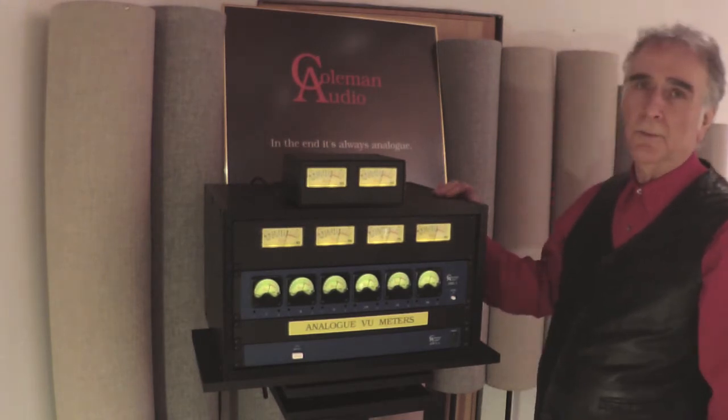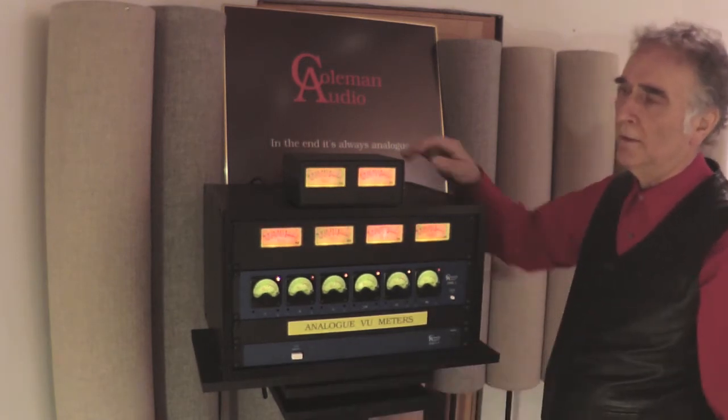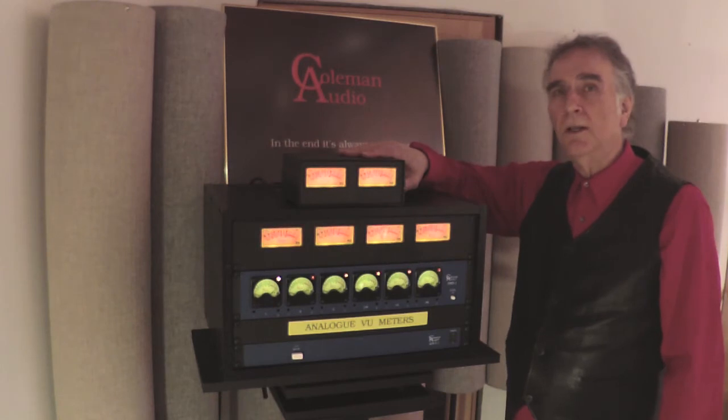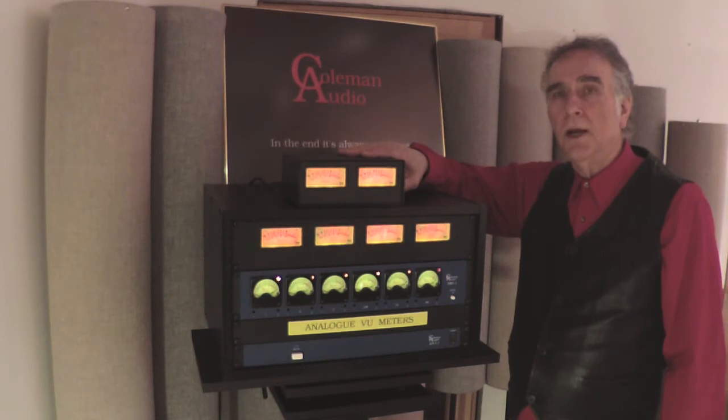I've combined a VU meter and a peak indicator into the same unit, so that when the meter bursts into flames, the peak audio signal has hit plus 18 dB. That allows you 2 dB before clipping. So if it winks at you, you're in good shape, but if it's on for any kind of duration, you've clipped the audio signal.